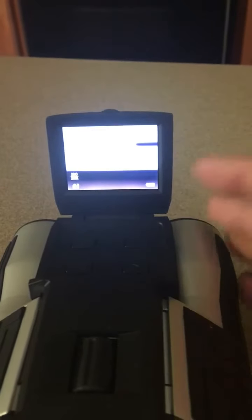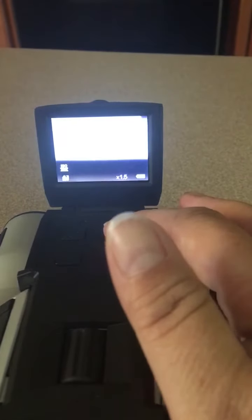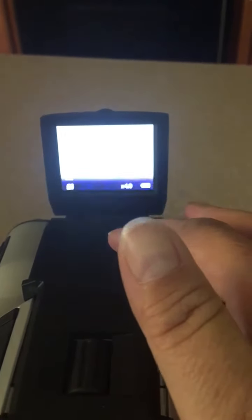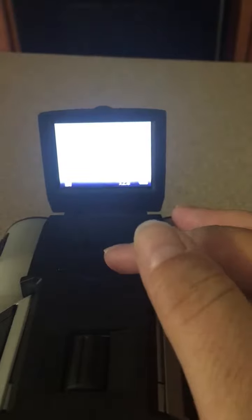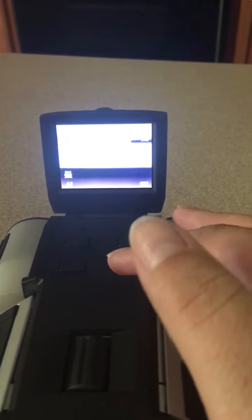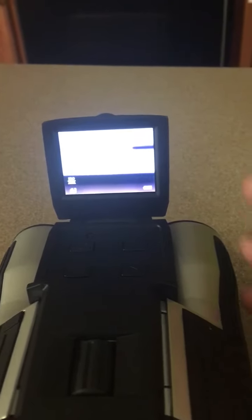Those are zoomed out as far as they can go, but obviously I'm too close to actually see anything. You can zoom these in even closer — you can zoom in four times. For this demo you're only going to see white because we're in my kitchen, but if you notice you can see the black line of the stove handle appear and disappear as you zoom in and out.